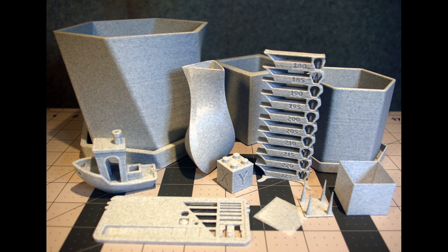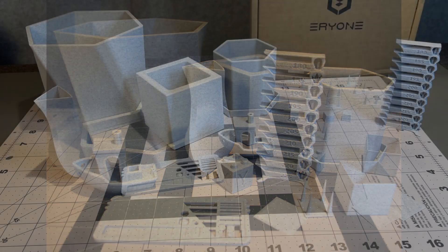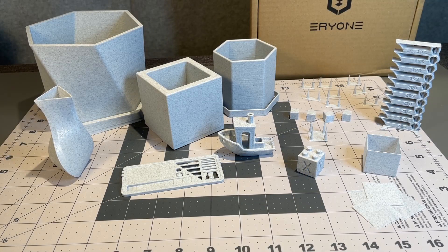Another look at everything together. I think everything worked out just as I would expect — no problems, and I'm very happy with my results. I hope this helps if you're considering marble filament. I have no trouble recommending the Aerie1 Marble PLA. It worked well for me. Have a great day and happy printing.